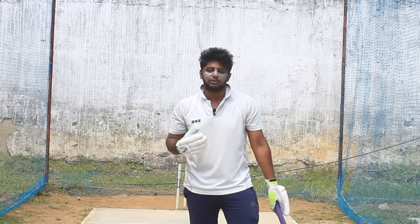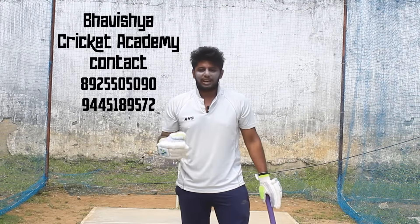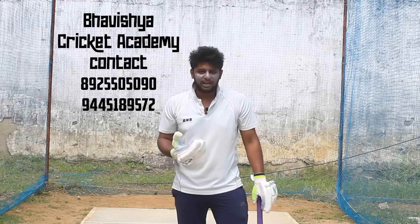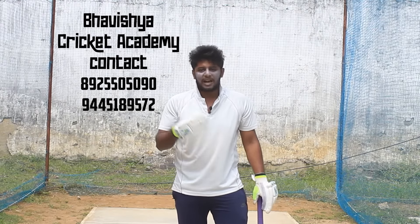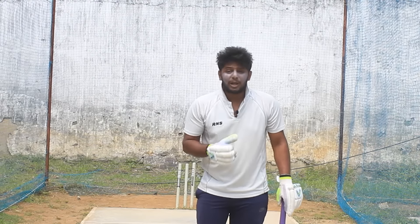I'm going to talk about cricket academy. There is a metro station near St. Peter's school. You can join the cricket academy - the address and contact details are in the description. You can also join via the direct form. There is also a bat giveaway happening.